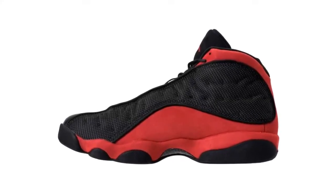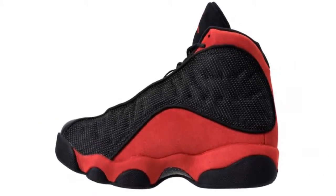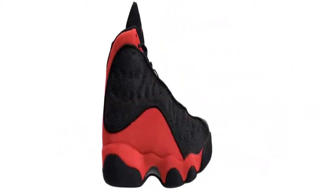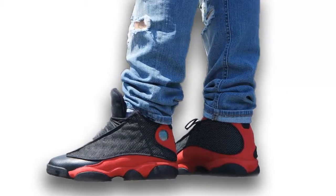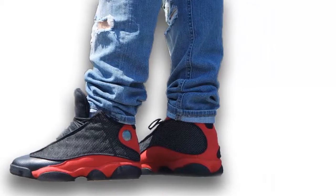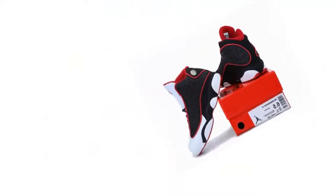The Air Jordan 13 has seen its fair share of retros in 2017, but none sport a more familiar look than this Bred colorway. This release marks the return of 3M reflective material to the black ballistic nylon upper. Black also coats the tongue of leather on the toe. The traditional true red suede appears on the heel and midsole.